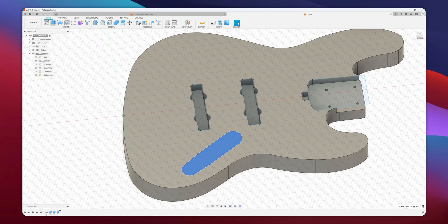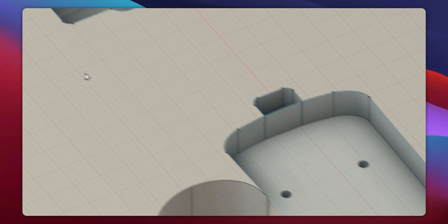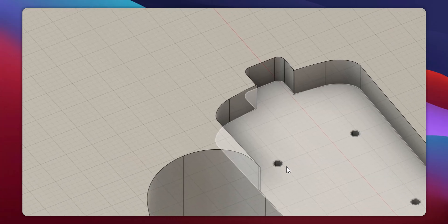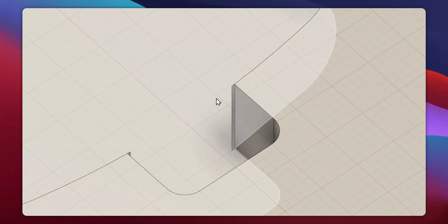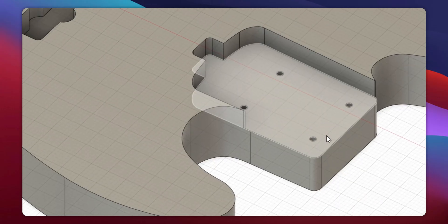I'll do one more extrude for this last cavity, which is for the electronics — I'm going to do this at 1.25 inches deep. Now let's fix the geometry: I'm going to hide the sketch and just select that extra face and delete it. There are a couple more faces here — I'll select and delete them. Now we have some better looking geometry.